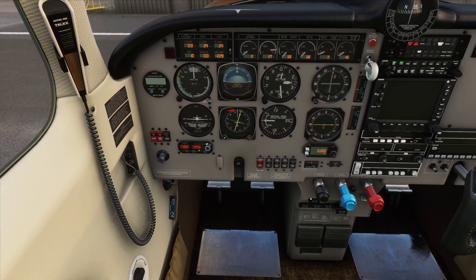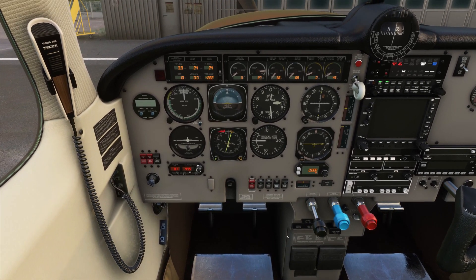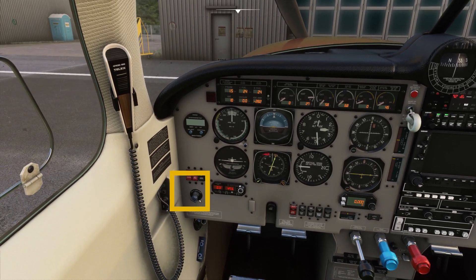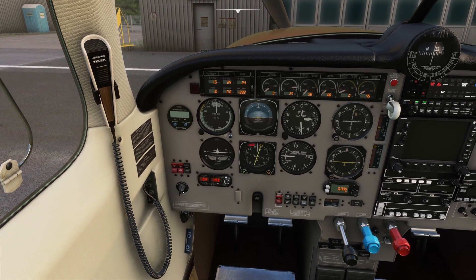We'll then come up and turn our fuel boost pump on during start — that comes off afterwards. And then we're going to pull our throttle back to idle. Then we come over and switch this to both magnetos, and then one more time over to start.